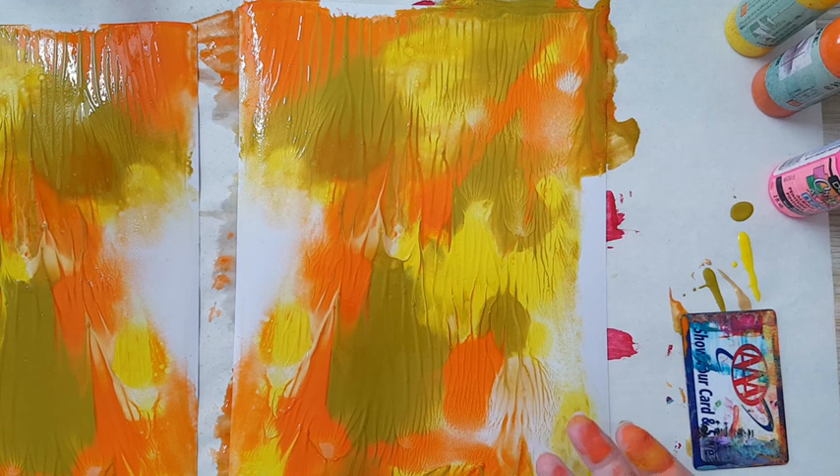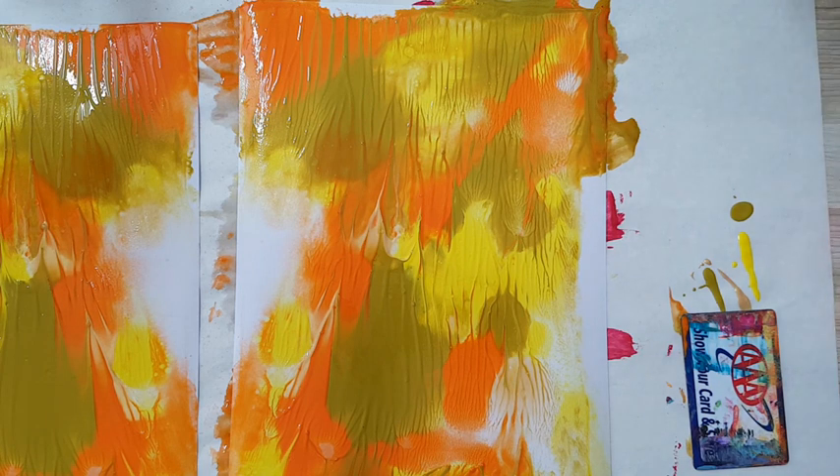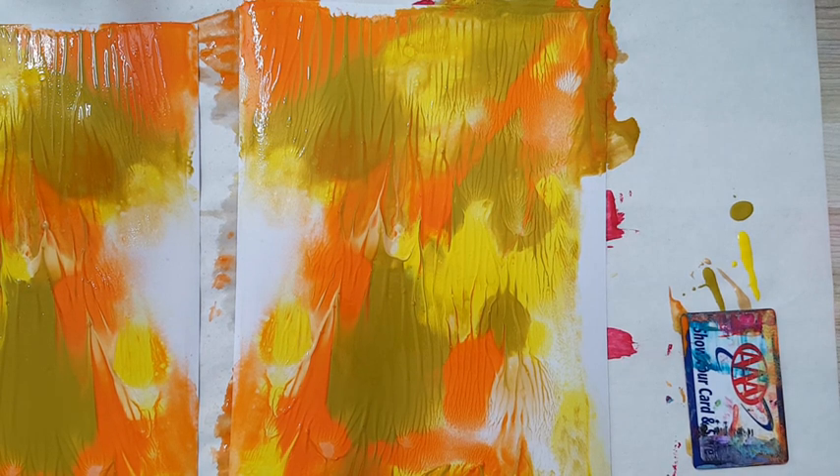It's really good to have something underneath — like scrap paper — so you can lift the finished piece and put it aside to dry. I'm going to let all of this dry and then come back and show you what I'm going to do with all of it. I'll be back!